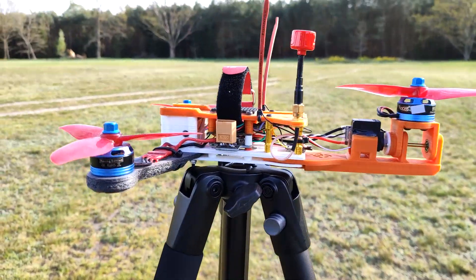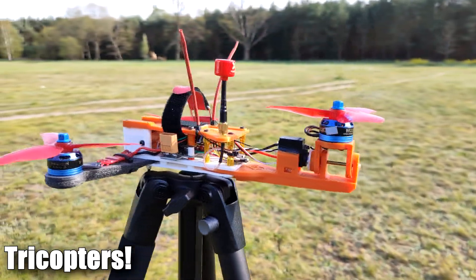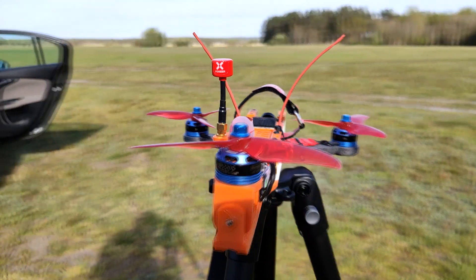I already made a short video about this tricopter about a year ago, but like I said, for different reasons I was not really proceeding with flights with this device.